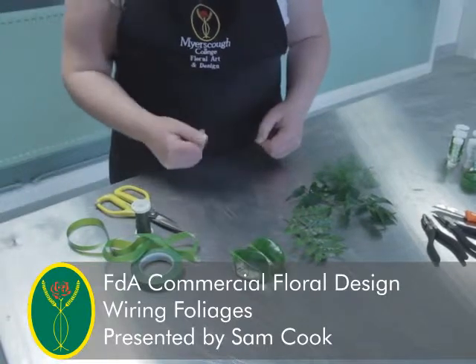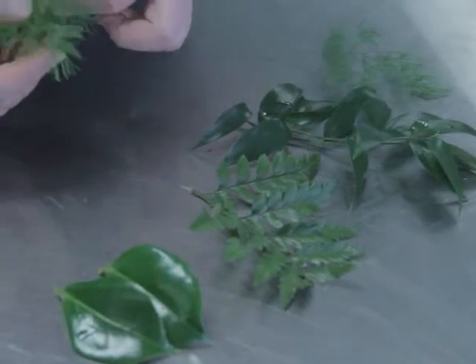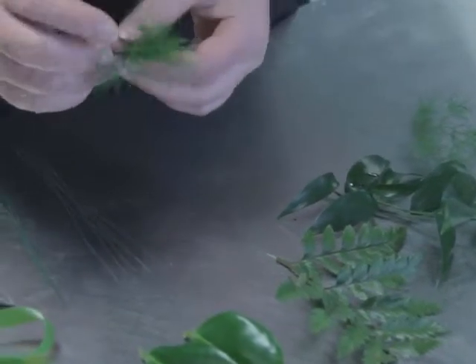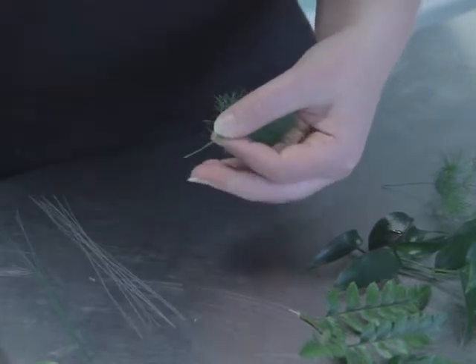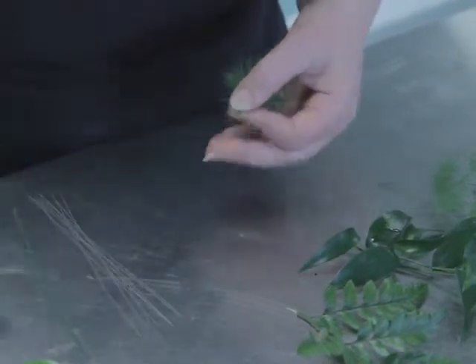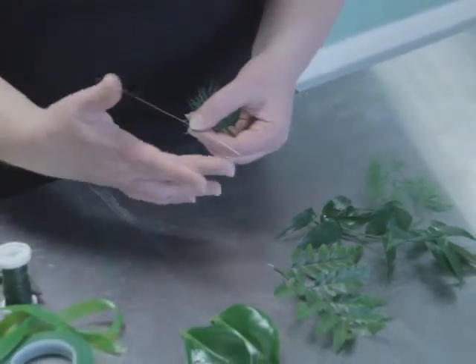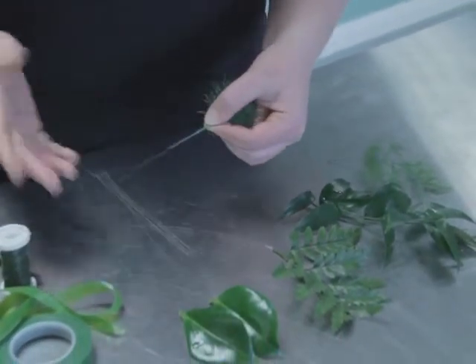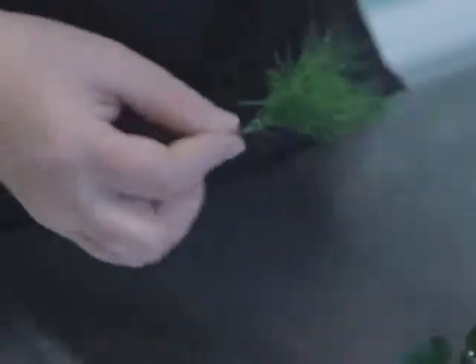We are going to wire a selection of different foliages. First of all Ming Fern, Asparagus Umbulatus. Making small bunches, cut the stem to one centimetre. This plant material is on a light gauge wire, a 32, wired on a single leg mount. One third, two thirds, and three times around.